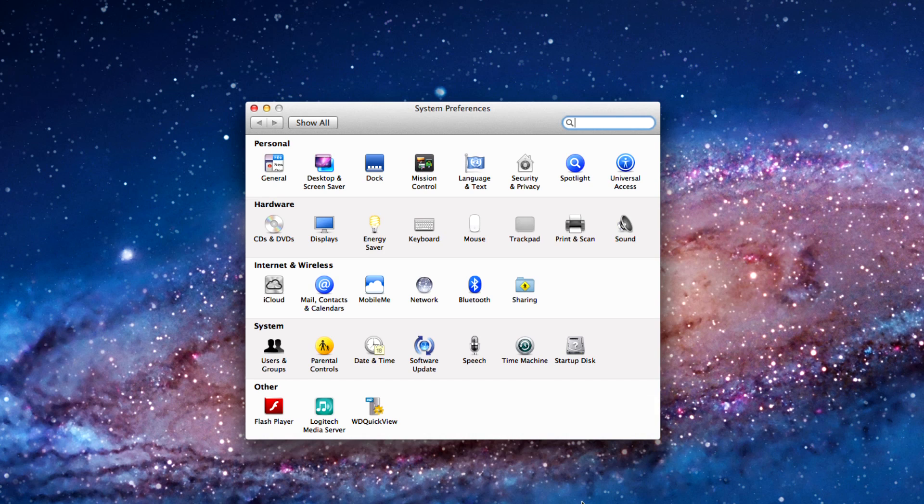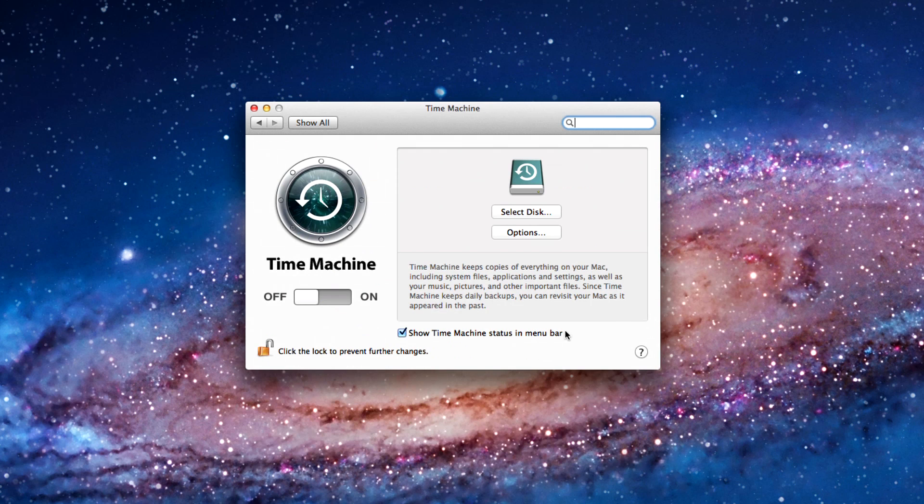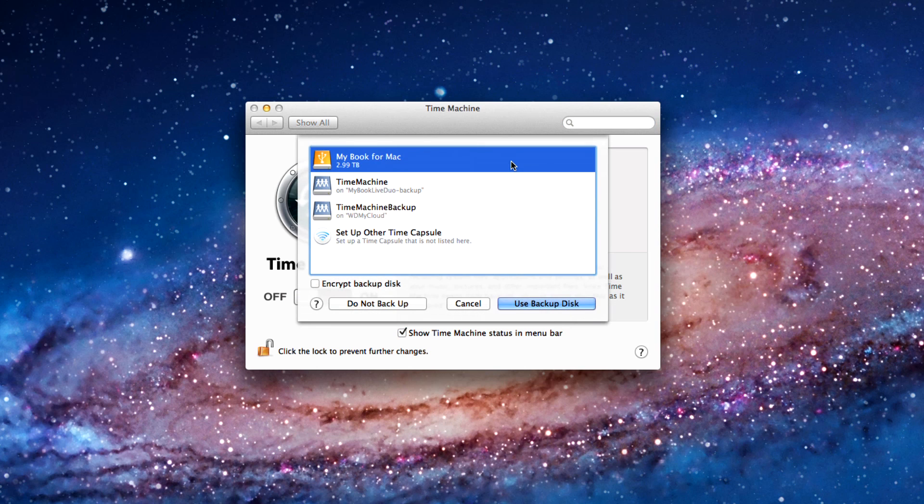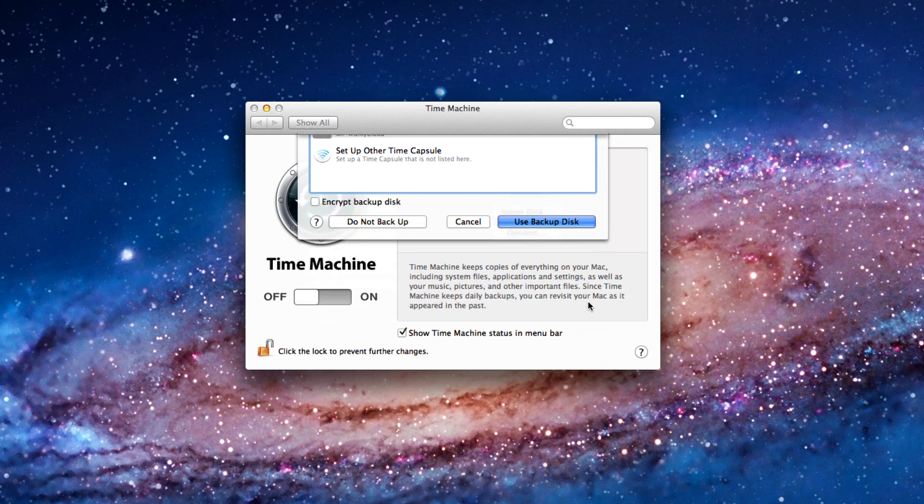To launch Time Machine, I'm going to go into the System Preferences. Then I'll choose Select Disk, choose the MyBook for Mac, and press the Use Backup Disk button, and Time Machine's now set up. It'll automatically back up all the files of my Mac right to the MyBook for Mac, and I don't have to do anything.